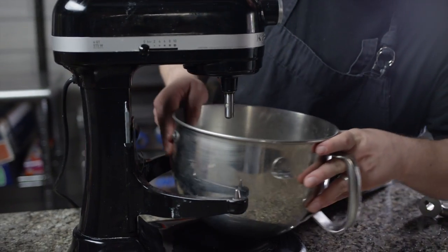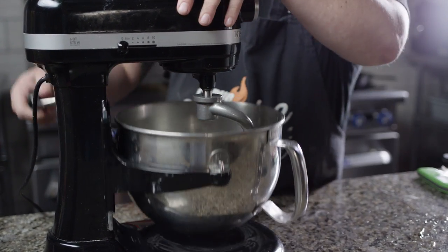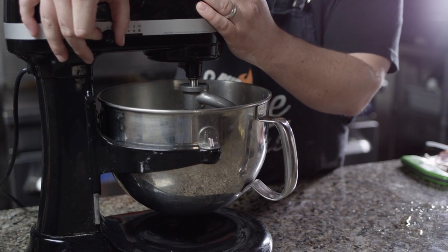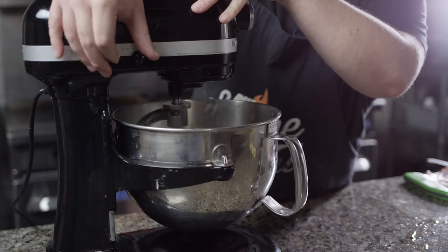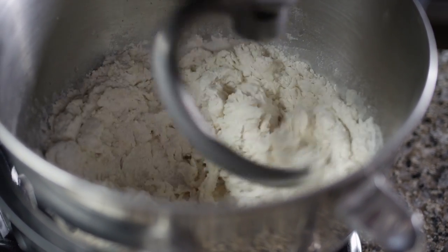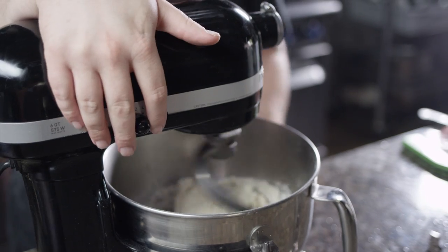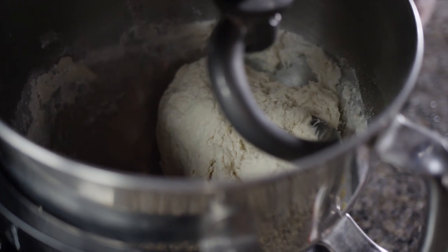We're gonna throw this on our stand mixer using our dough hook, and let it incorporate for about a minute or two, just till it comes together. Then we're gonna mix it on medium for eight minutes. After about a minute of mixing, you can see everything has come together and formed into one ball — now is the time to set our eight-minute timer and turn it back on medium.